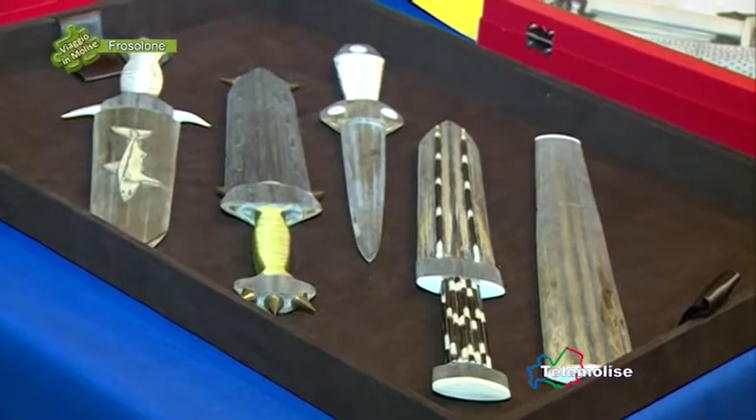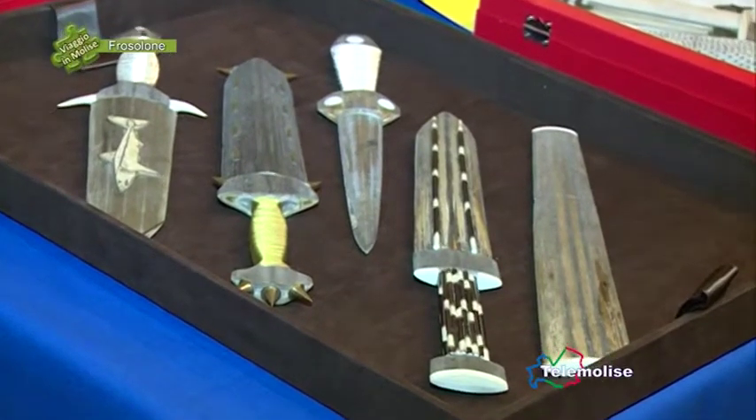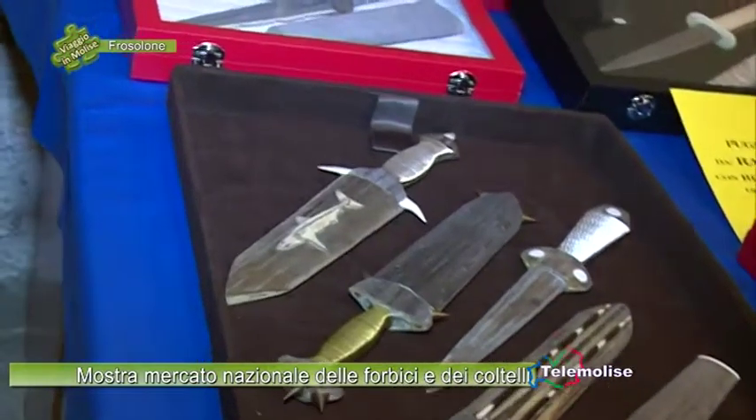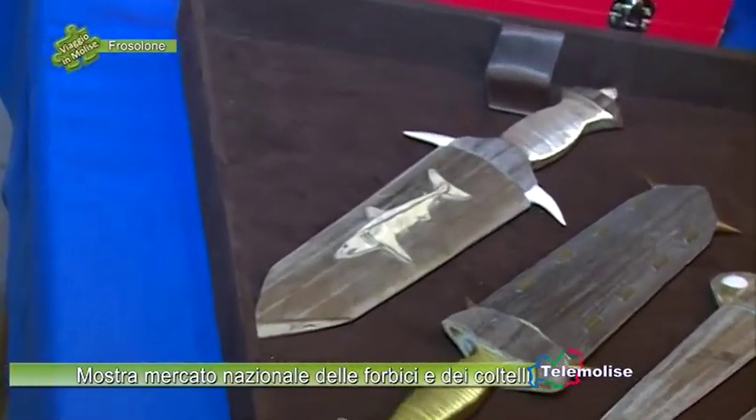Lei era già venuto qui a Frosolone? Sì, due o tre anni fa. Come si trova? Benissimo, la gente è cordiale, l'ambiente è casareccio, tutti ti possono aiutare, ti possono parlare. Non è come in città che non ti conosce nessuno e ti evitano tutti.